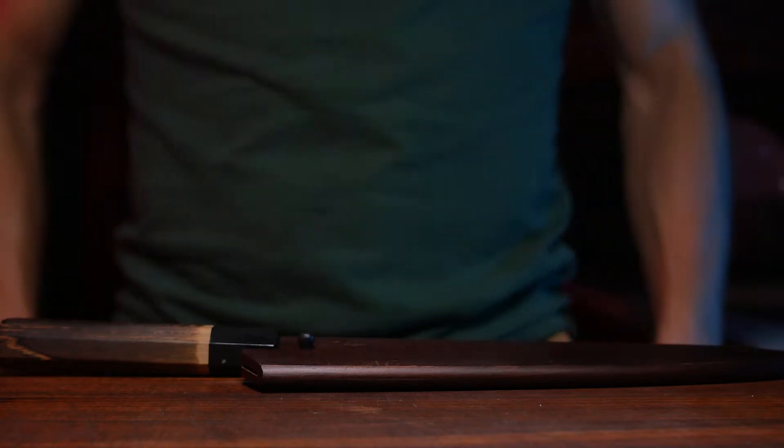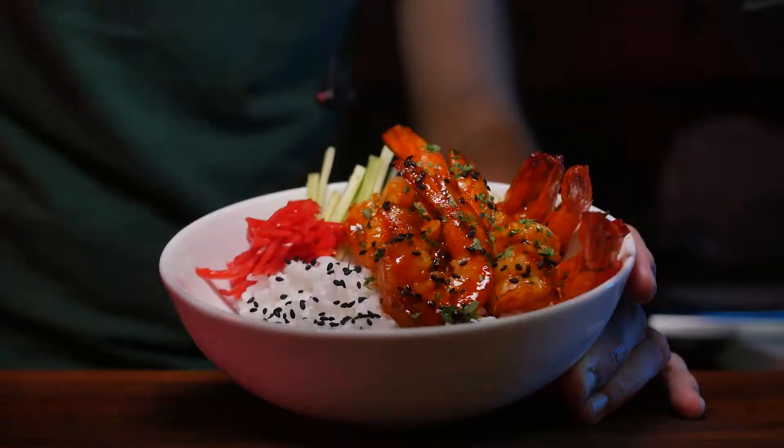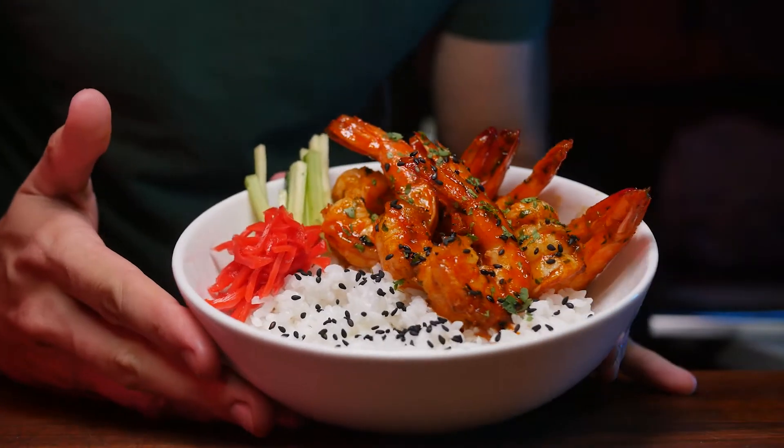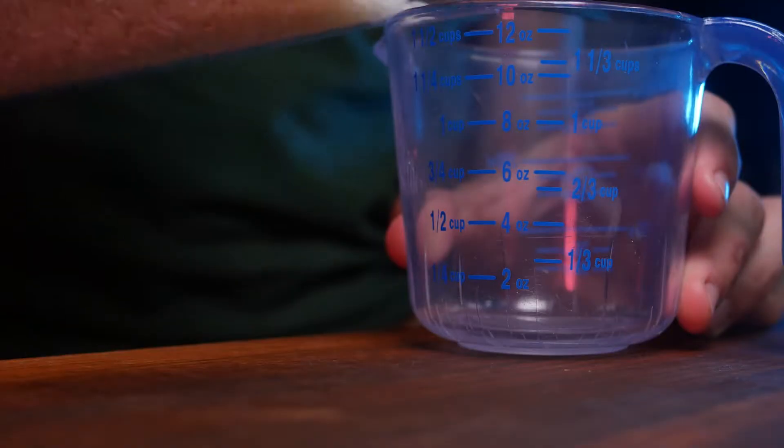Hey everyone. On this week's episode of Dragon Ball — I mean, today we're making spicy garlic shrimp. The basis of this flavor comes from Korean and Japanese ingredients and, as the name would imply, a fair amount of garlic.